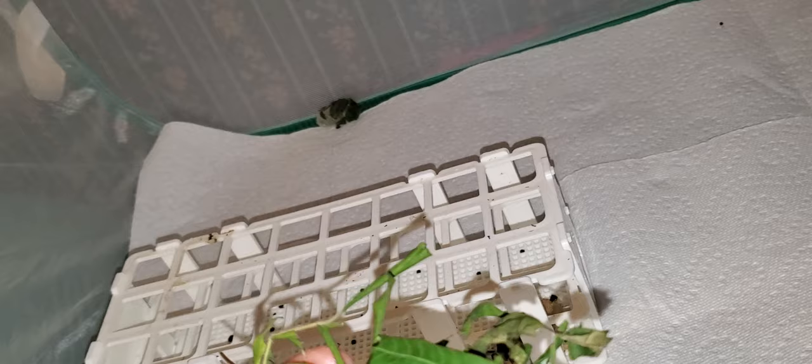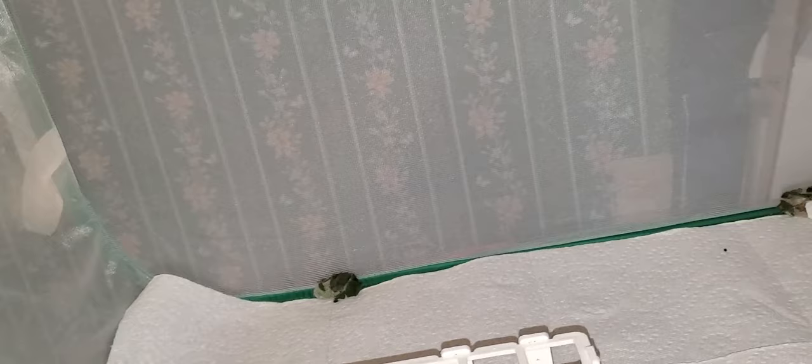Up on the top of the enclosure we have this cocoon that I found, and we also have this other cocoon. So I'm going to start trying to put some of these floral tubes back in.